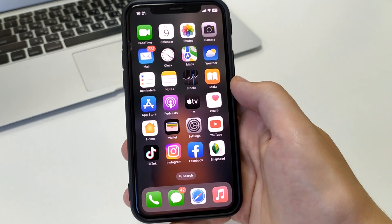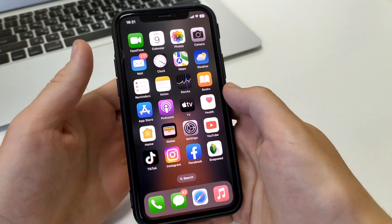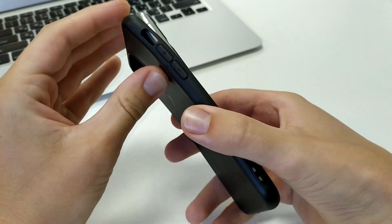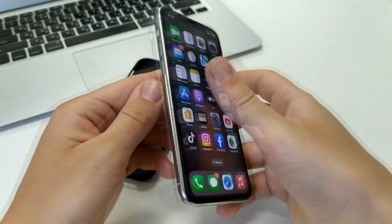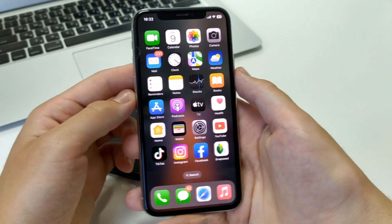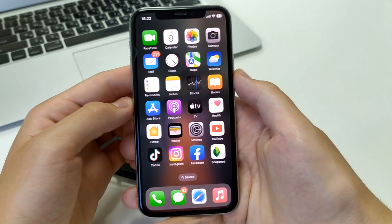The last method that should really help — this is probably a bad signal caused by having a case on the phone. Take the case off and put it away. Turn the phone off, reset it, and turn it back on. Maybe it really is the case causing the bad Wi-Fi, and after removing it the internet speed will increase.